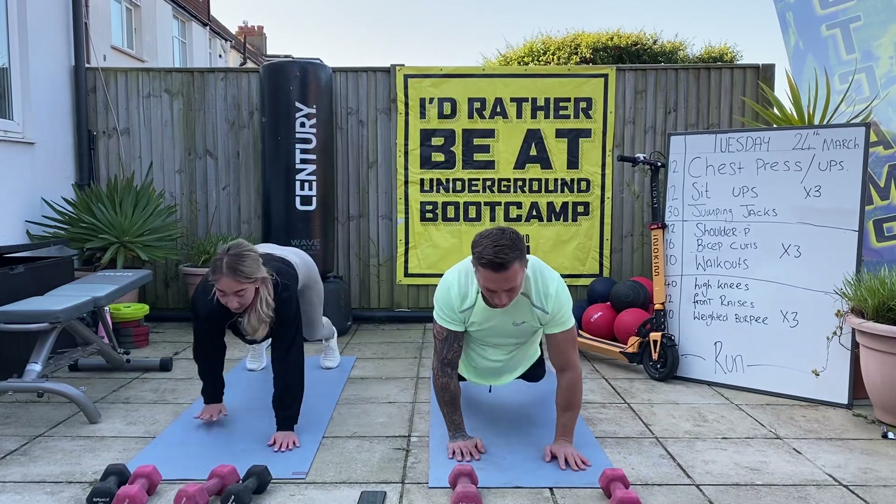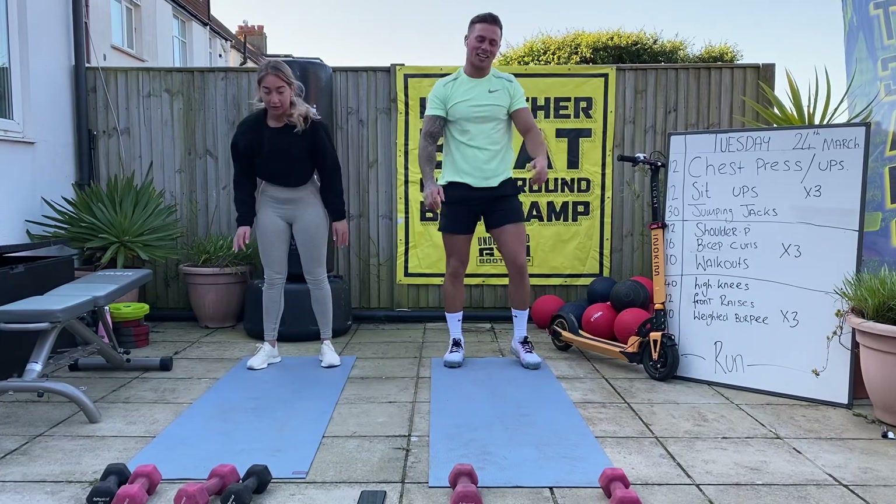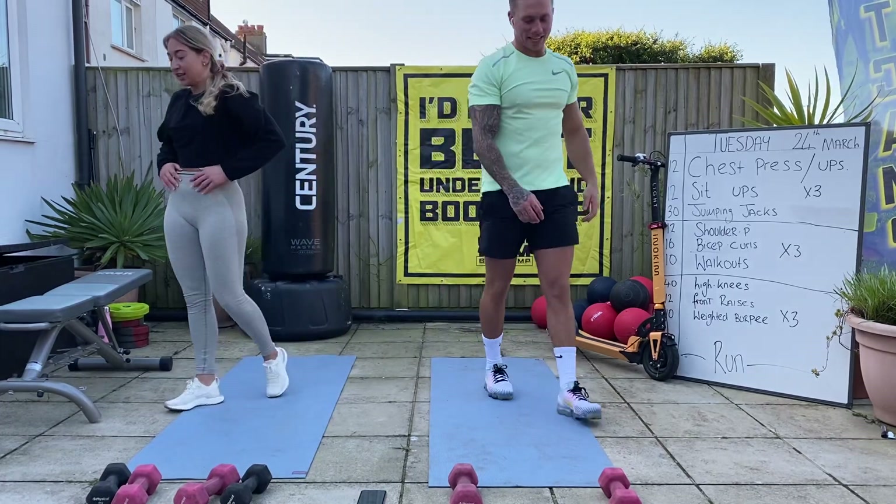Let's race it up to the end - good stuff. One minute rest.